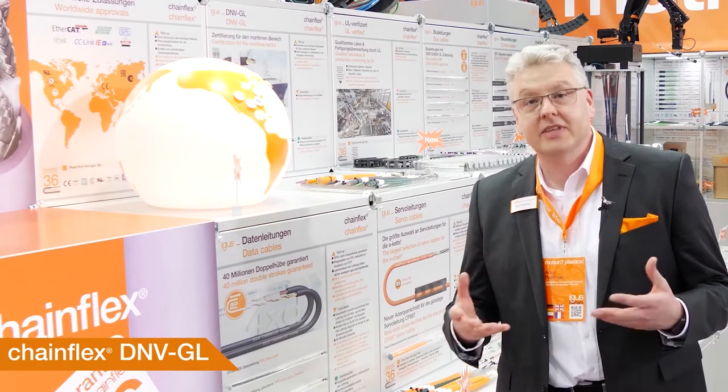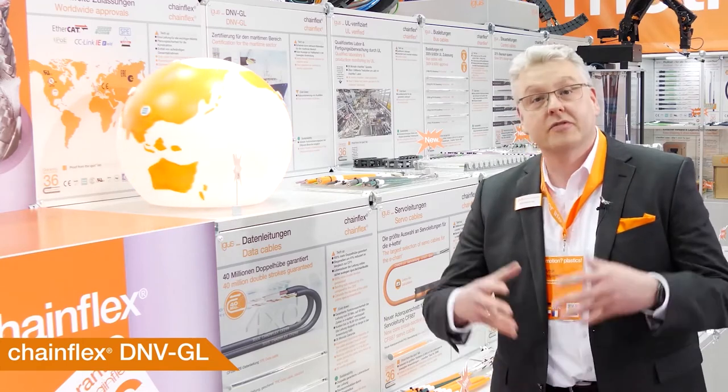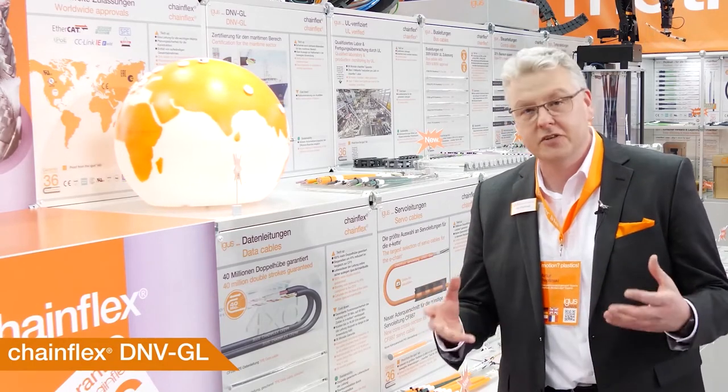For applications in the maritime sector, you need special certificates. And now we have the big choice, because our DNV GL certification is now available for 387 different Chainflex types. So for your applications on all platforms or on industrial ships, you have the vast choice.